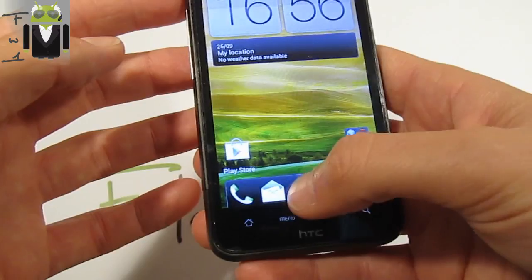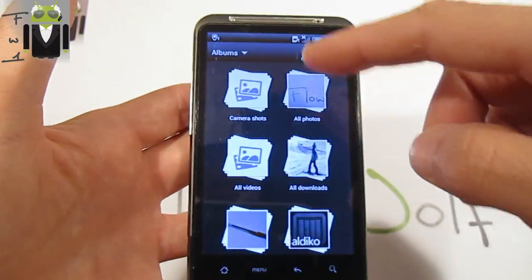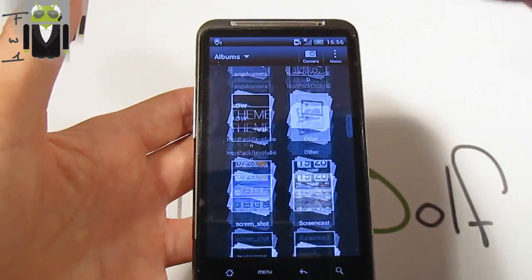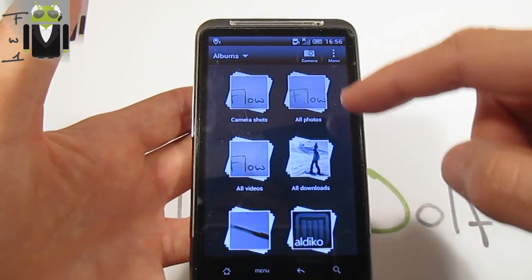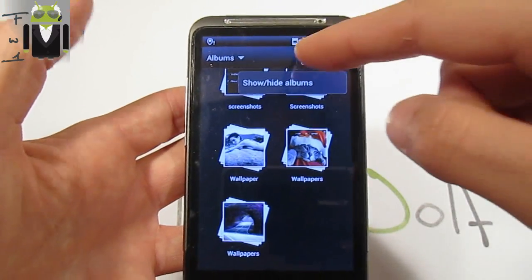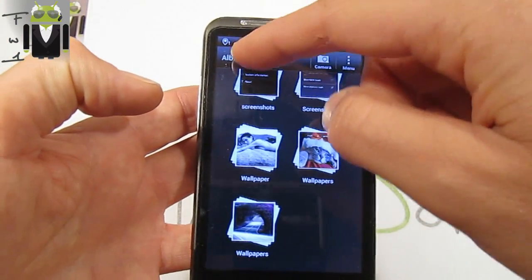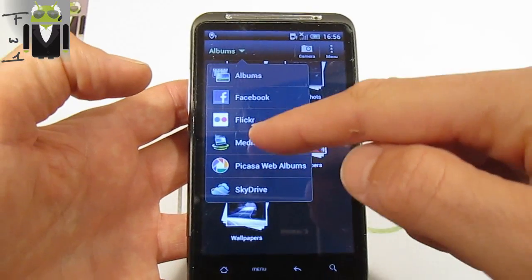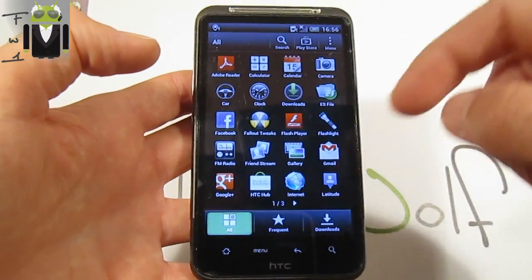The other fix is the gallery — the gallery is now working very well. We can go there and see all different albums, and you can see how smooth it is — this is quite good. We can also go to the camera via this button, and in the album we can also sync to Facebook, Flickr, and other things.